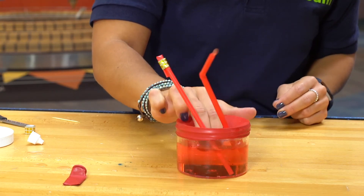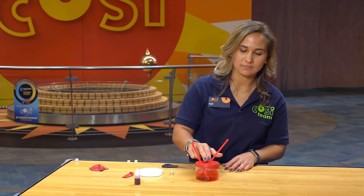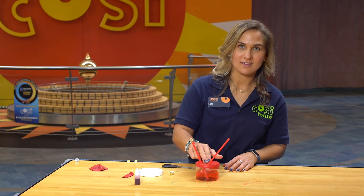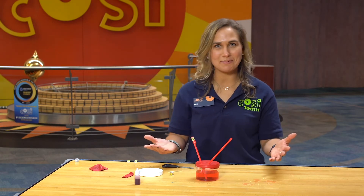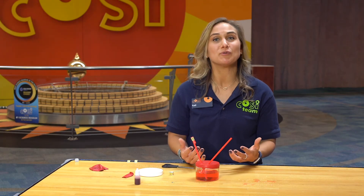Now I'm going to press on the balloon and see if I can get the red liquid to flow. See what's happening? Did you see that? The blood does not flow backwards through the valve that is closed. Instead it flows through the other straw.